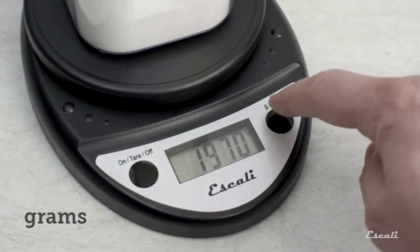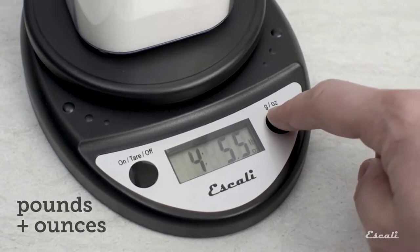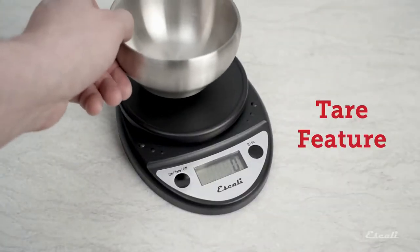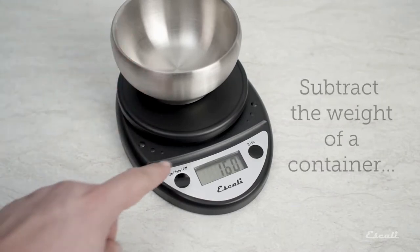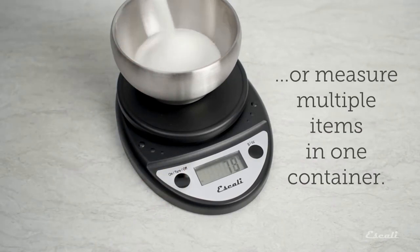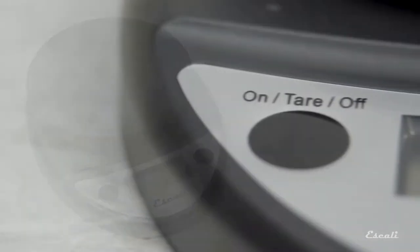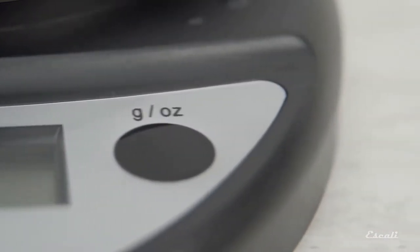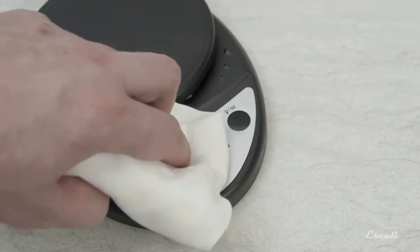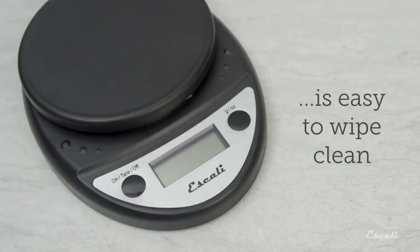This unit measures foods up to 11 pounds in 0.05-ounce increments and remains on for four minutes before automatically powering down. The two-button operation features an on/off button that doubles as a tare button and a unit conversion button that toggles between grams, ounces, and pounds. The high-quality Escali Primo features a sealed digital display and control panel, protecting against spills and water damage.